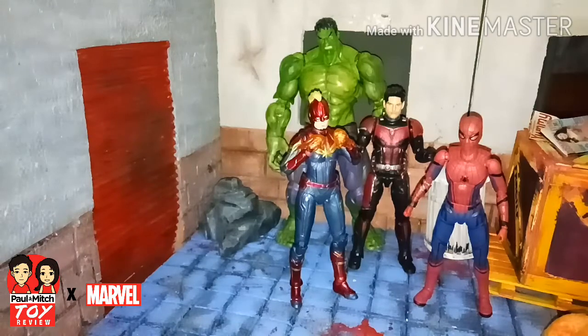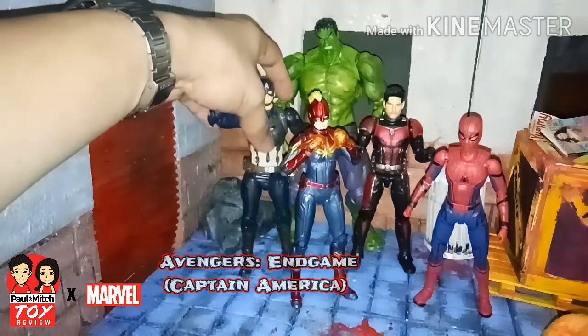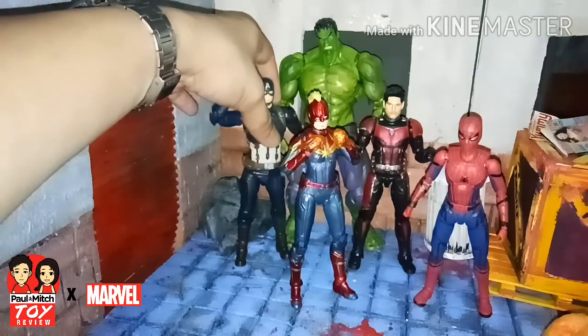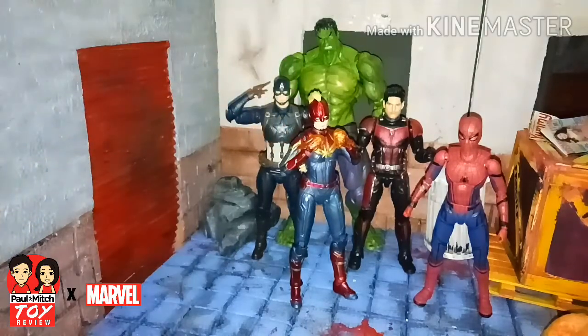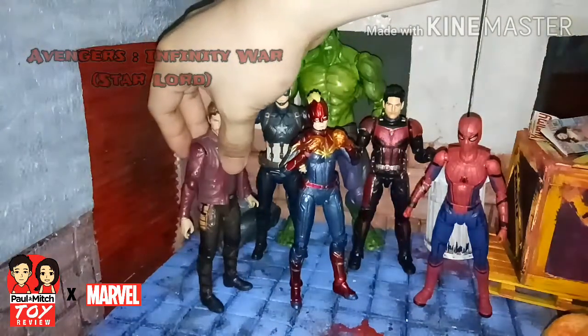And let's also see her next to Captain America from Avengers Endgame. And last but not the least, Peter Quill, also known as Starlord.